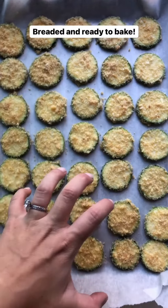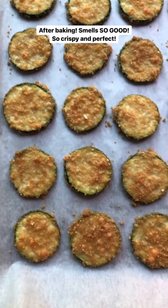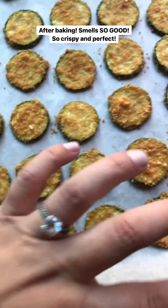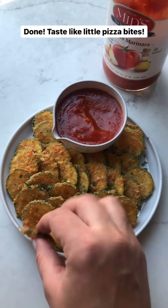Here I have zucchini that I sliced a quarter inch thick on my mandolin, a beaten egg, and the breading is half pork rind panko — which is ground up pork rind, so it's zero carbs — and then grated parmesan cheese. I'll mix this all together and this will be the breading to coat them.